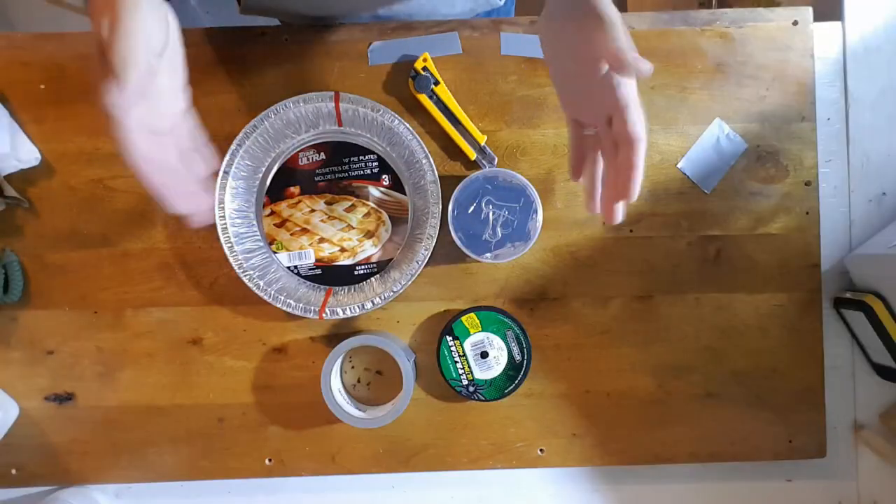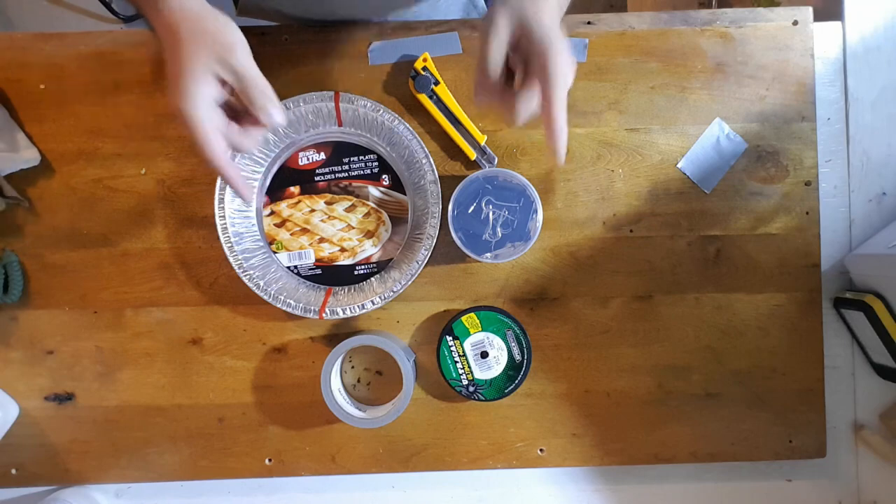So I'm going to show you how I built my leech trap based off of Clayton's video, and we're going to go set it, and tomorrow morning we're going to go check it. Right here, this is almost everything you need to build your trap.